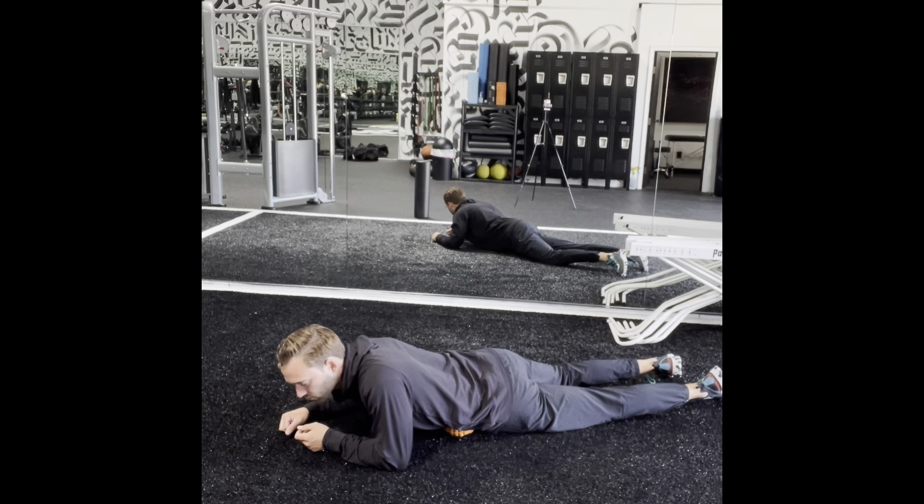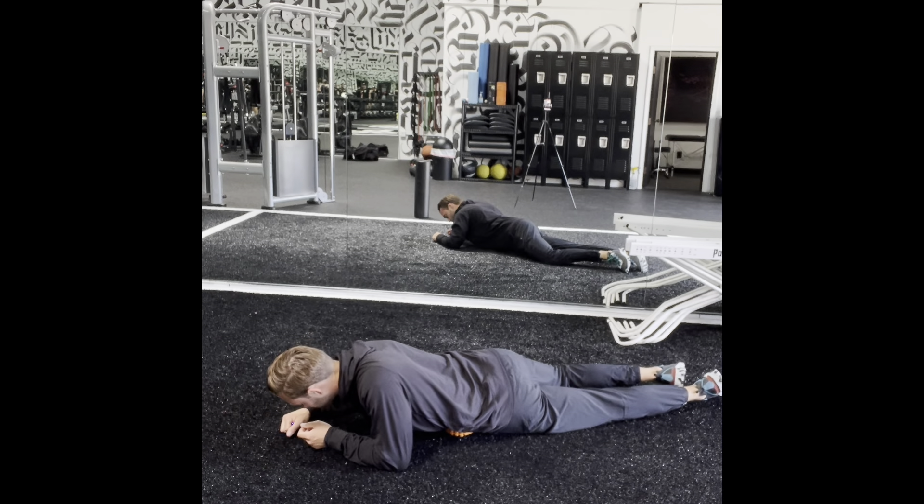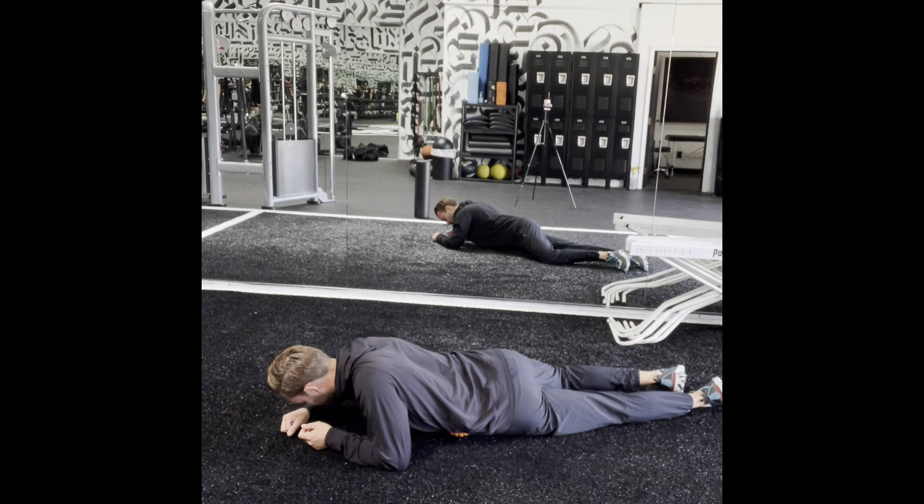Move the ball around until you find a tender spot or an achy spot. Hold on that spot and breathe into that area. Hold for about 30 to 45 seconds until that tissue starts to relax and release, then move around until you find another spot.